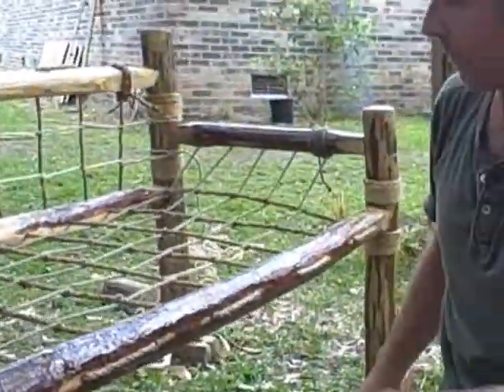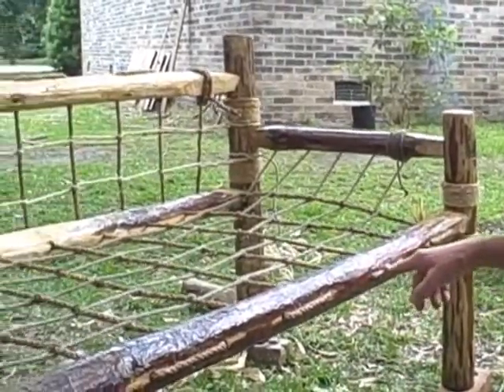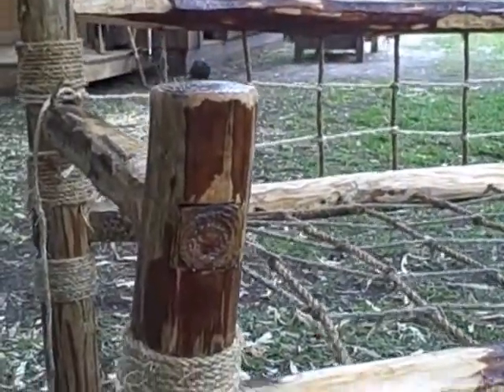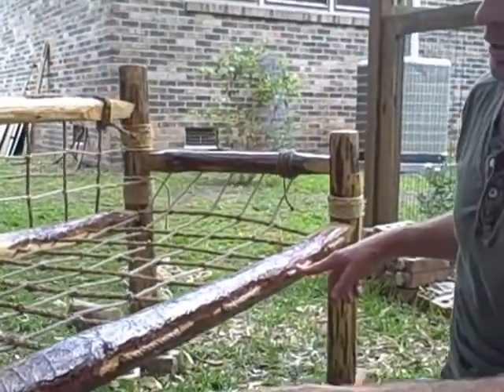This one already found a home, and my next one I promised to make for my wife for the holidays. I've also got a couple of orders for a few more, but I just wanted to show this one to you.